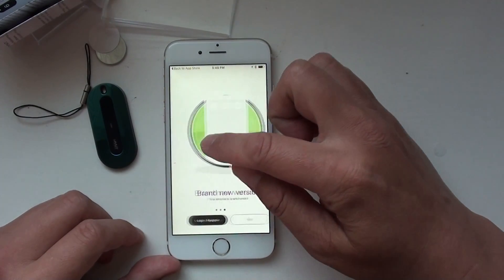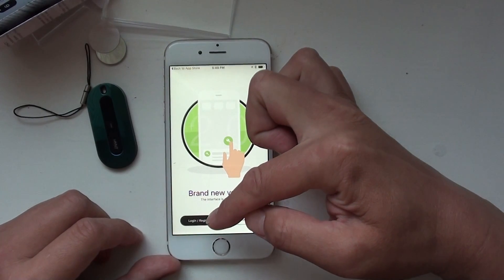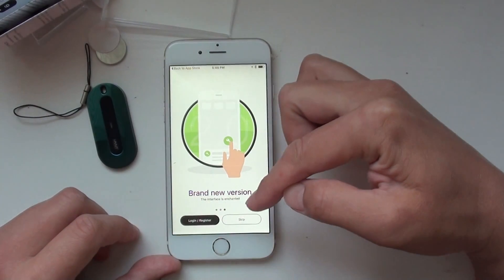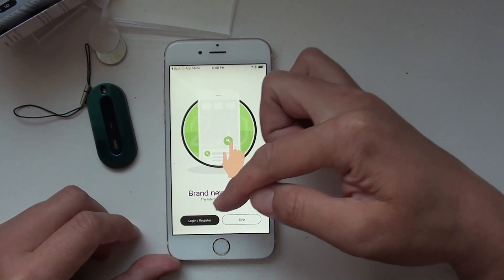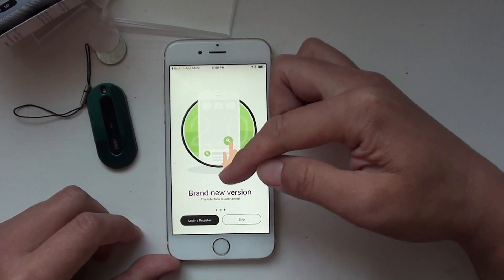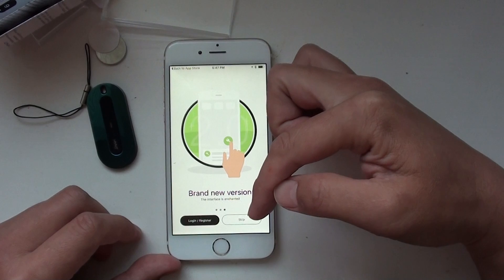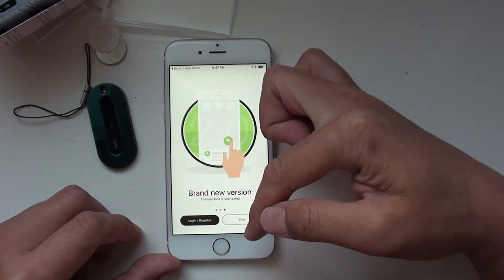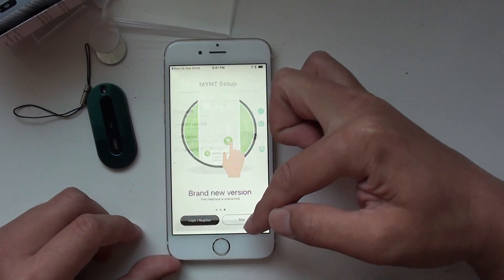Then it asks you to either log in or register. Once you register, when you lose your Mint, you can actually report it lost and the whole Mint community will be able to help you locate your stuff. You can register later — here I just skip.